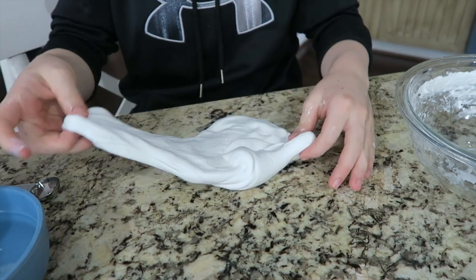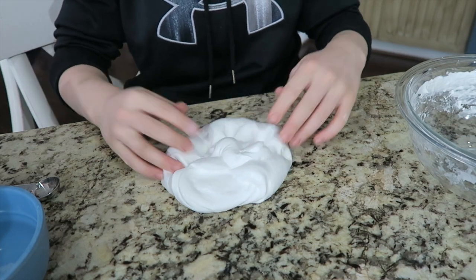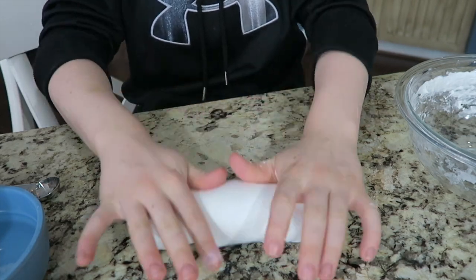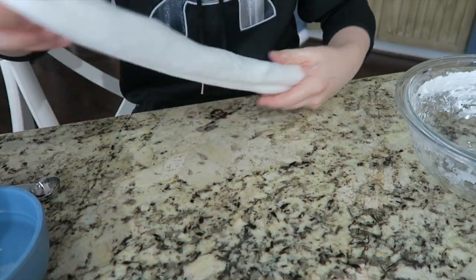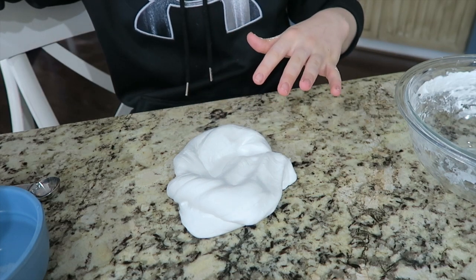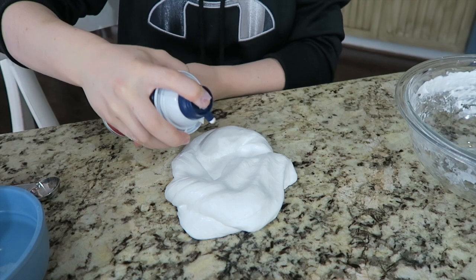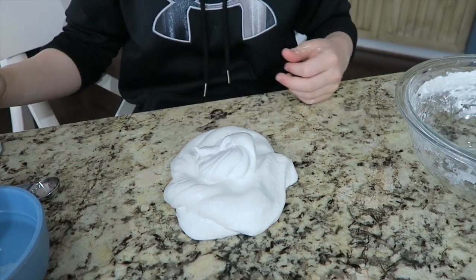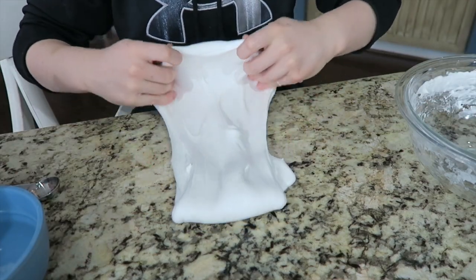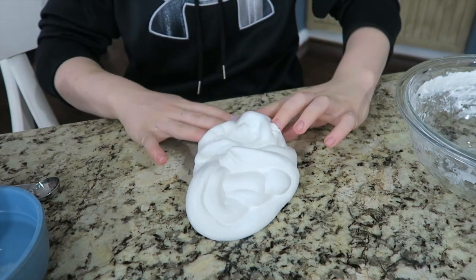If you want your slime to be fluffier — say you didn't put enough shaving cream in at the beginning and it's just too jiggly — you're just going to want to add more shaving cream. This part is going to get really messy but just keep playing with it and then it'll be good.